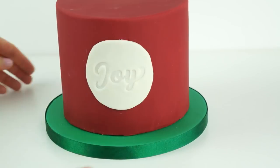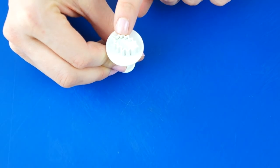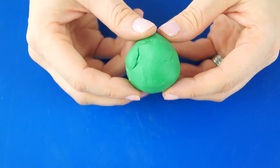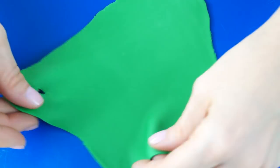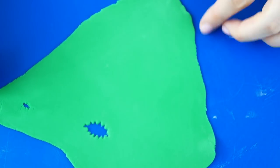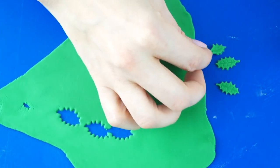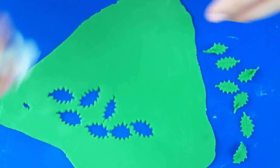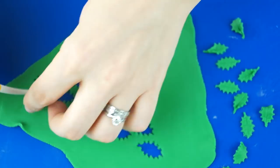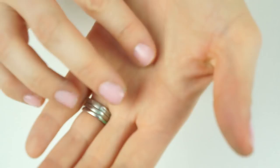For the detail that creates the wreath on the front, I'm starting with some holly. I've got a set of three PME holly cutters and I'm starting with the smallest one, which measures around a centimeter and a half across the length. Using some dark green fondant, I roll this out to around one to two millimeters in thickness and cut out some pieces of holly. For some I keep them flat while they dry; for others I take my dresden tool, push down on the end, and pull it together to give the holly leaf a little bit of shape. I cut out quite a few pieces and leave these to one side to harden slightly so they'll keep their shape on the front of the cake.